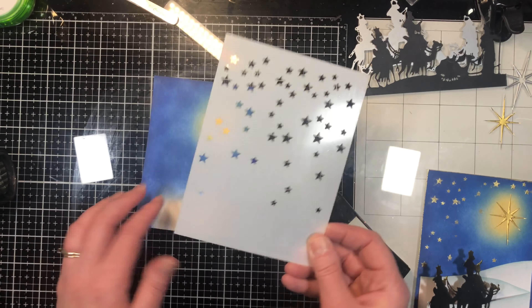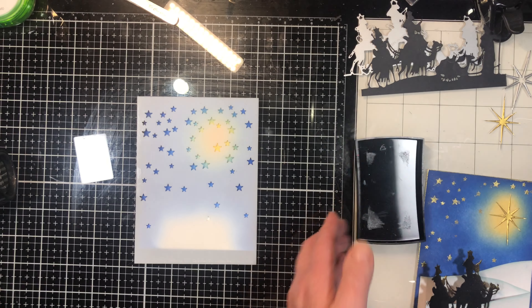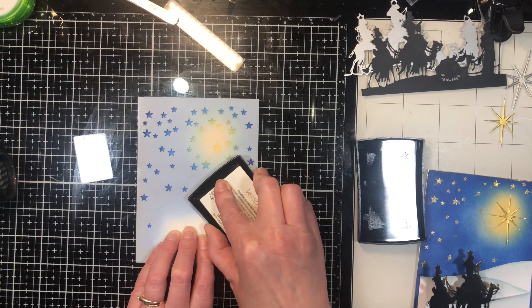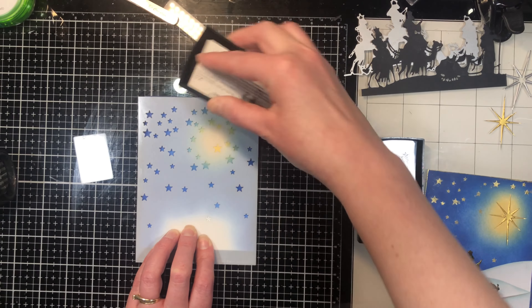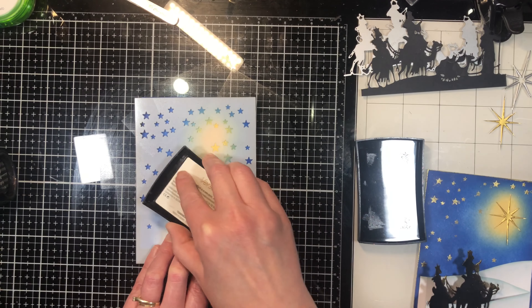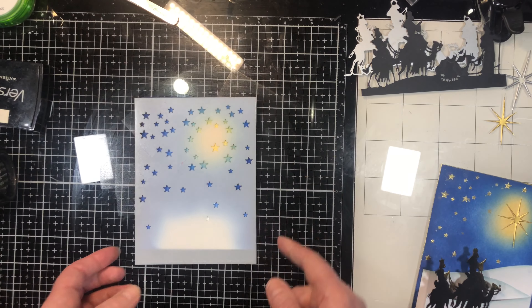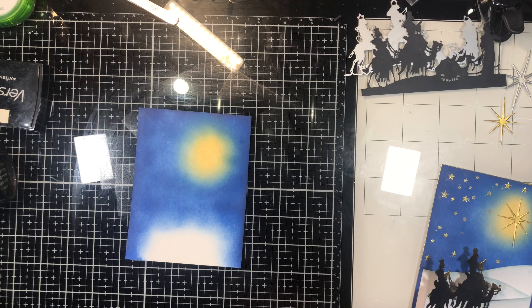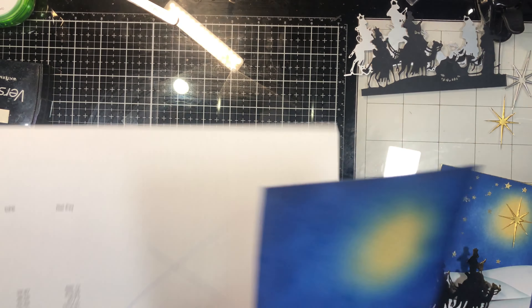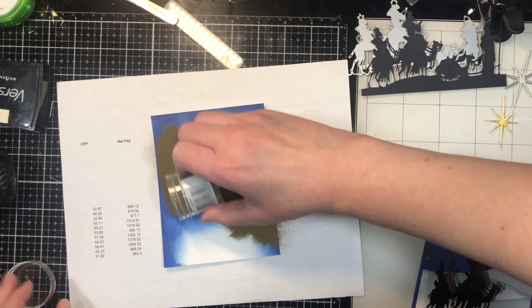I'm taking a star stencil — you could also use a star stamp if you want. I'm trying to avoid embossing stars right where my big star is going to go. I'm inking through the stencil with embossing ink. Typically I would have a piece of paper underneath so I'm not getting embossing ink on my surface, but I forgot that step — and that's okay.